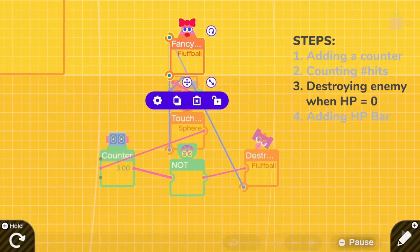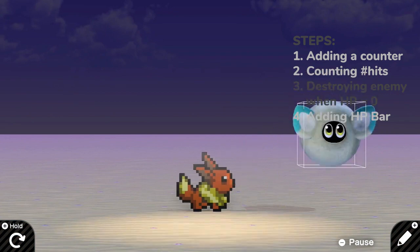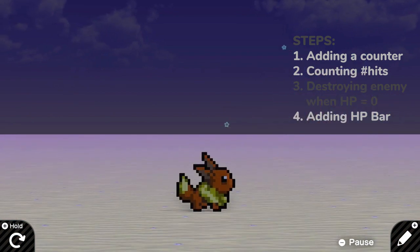Let's test it. Three hits, everyone. One, two, and three! Yay!